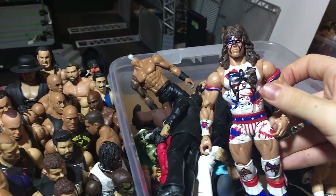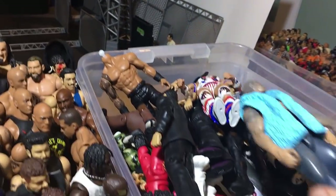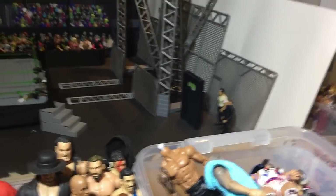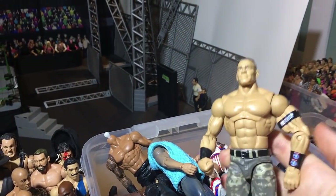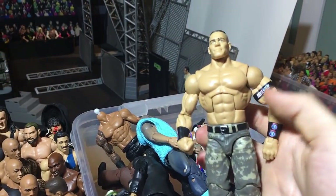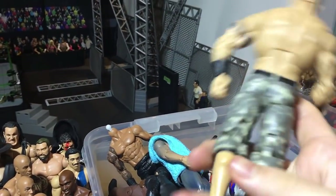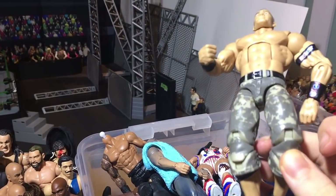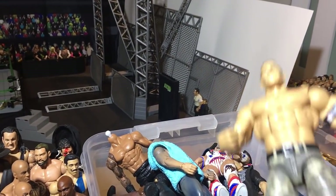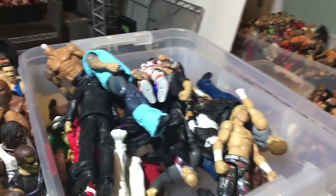Here's a really rare Ultimate Warrior prototype. Like this Tyler Breeze proto. This is an unreleased John Cena Elite — I put basic arms on it as it had the red Elite arms, but it's a prototype. This figure never came out, so that's pretty cool. They switched to Elite 17 with the new mold, so this was an early prototype for Elite 17.